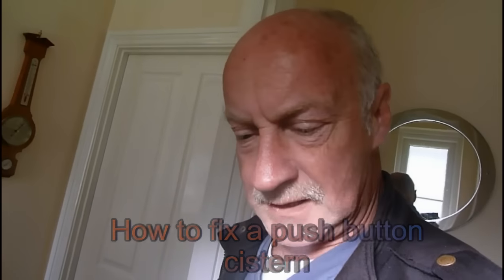Hi everyone, it's Al again. Today I'm going to show you how to do a push-button system. If you've got one of these push-button type systems and it's not flushing, there are two different types. One that is fairly easy to do, and that's this one, and another one that I'm going to show you back home. Not quite so easy, but I'm going to show you how to do one.